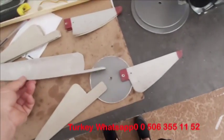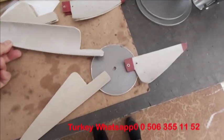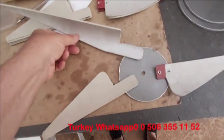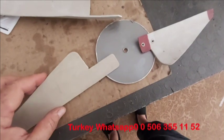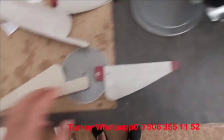Merhaba arkadaşlar. Sizlere pervanelerin kesimi ve montajı hakkında kısaca bilgi vermek istiyorum. Şimdi 3 tane maket halinde küçük plastikten pervaneler kestim. Size bunun verimli ve daha nasıl monte edileceğini göstereceğim.